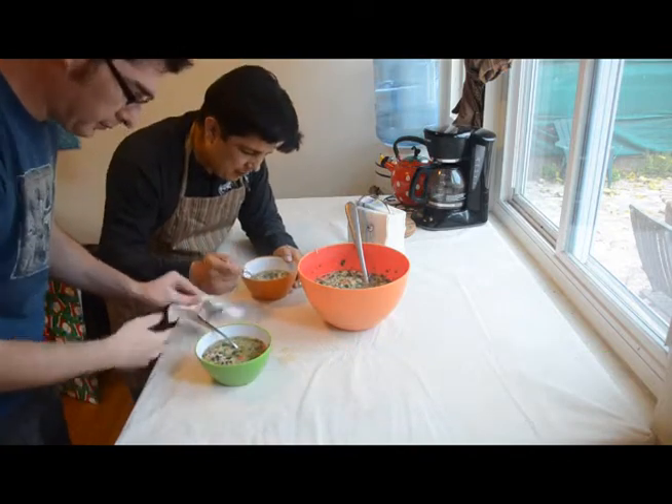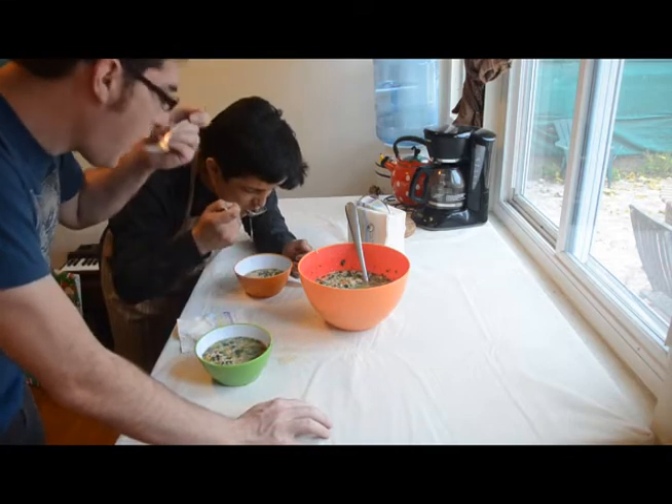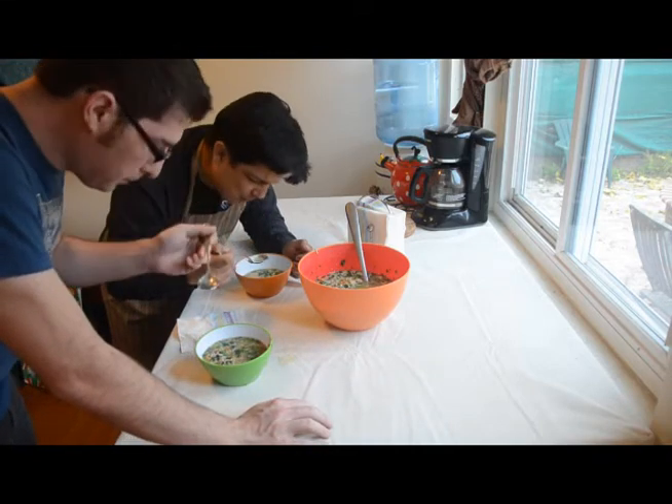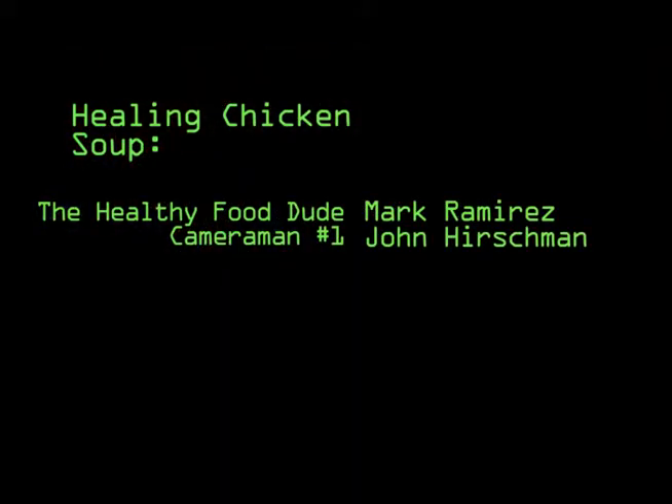Tell me what you think. Let's see if I can feel healthier. It's very good. Whatever you want — stay awesome. Bye, guys.